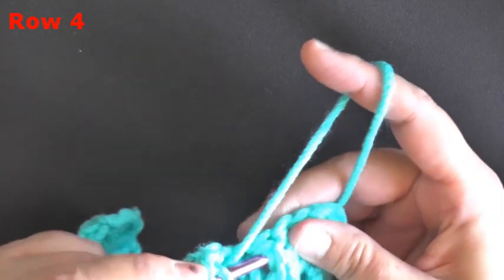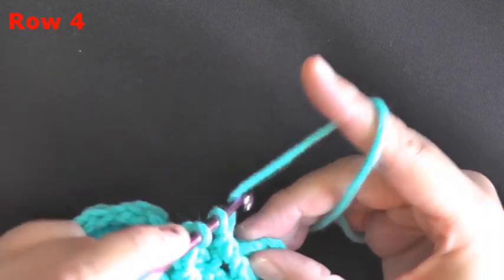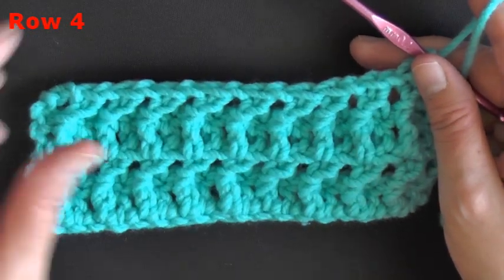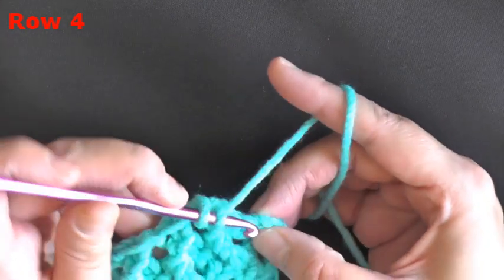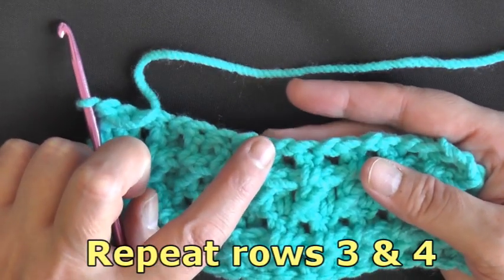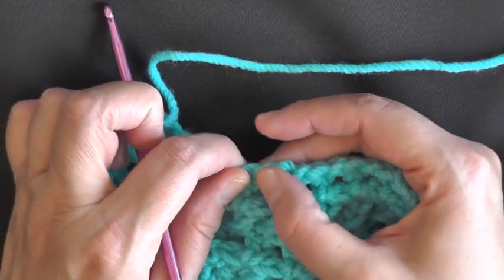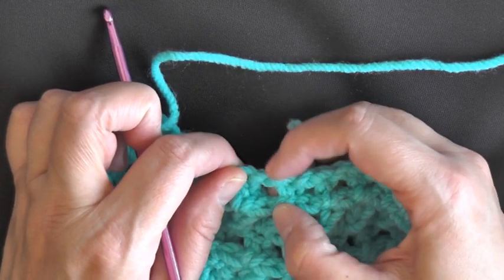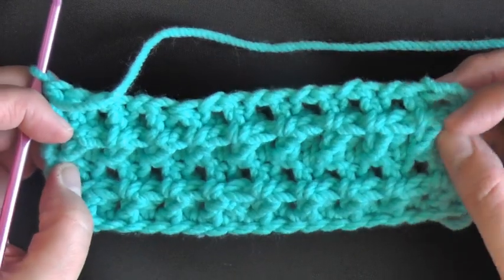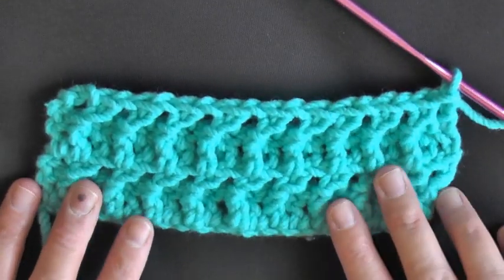If you forget to chain one, you can add another stitch in between when doing the double crochet row just to ensure you have the same stitch count — it can be repaired. But it does mess with the look a little, so only do that if you're almost at the end of a long row and don't want to rip it all out for one mistake. Really try not to forget the chain one, as it is part of the stitch count.